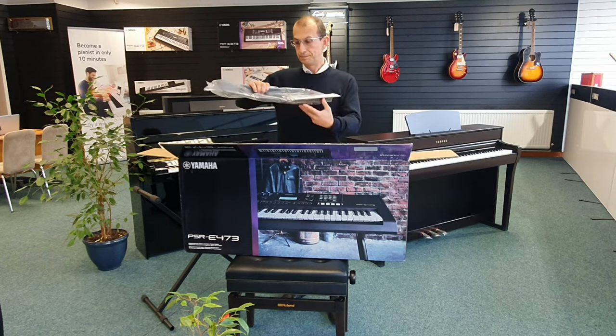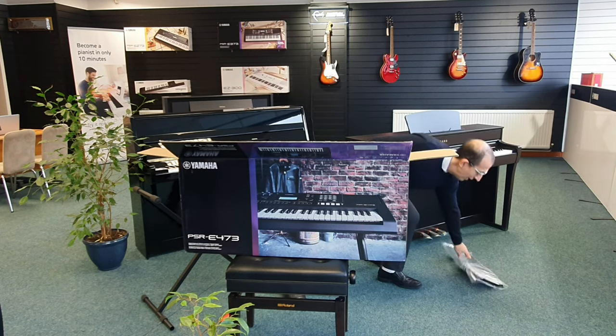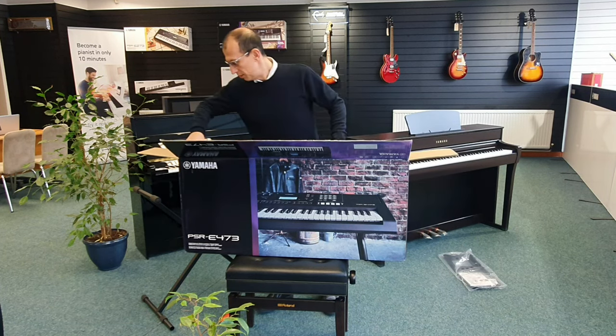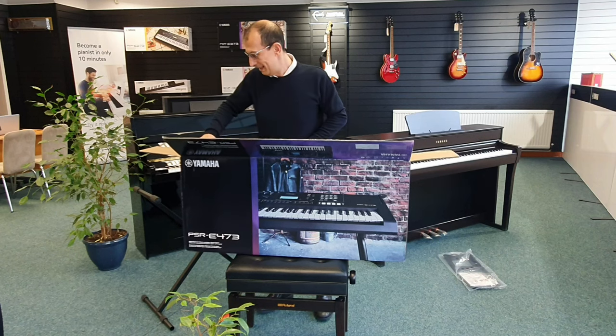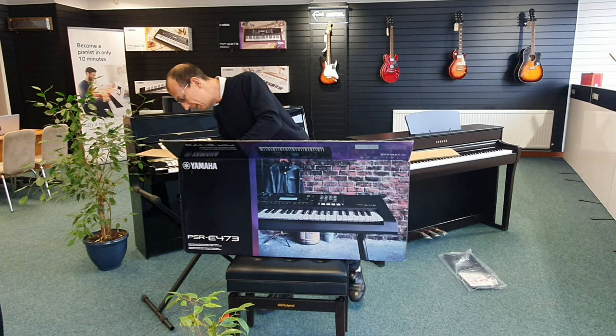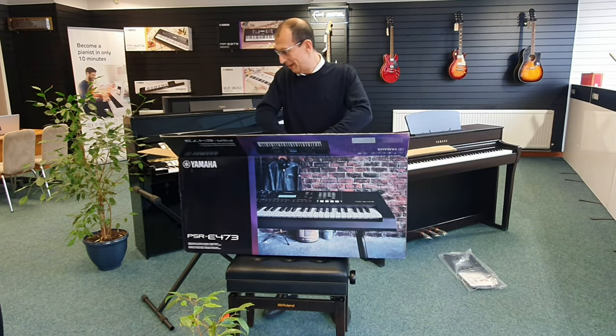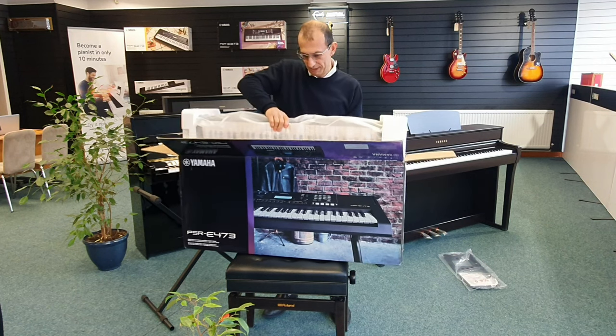We have the music rest there and the manual. Just putting them to my right side. I was going to pull the power adapter out of the box but I can't because it's taped in, so don't miss that.